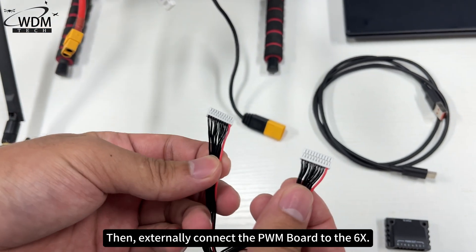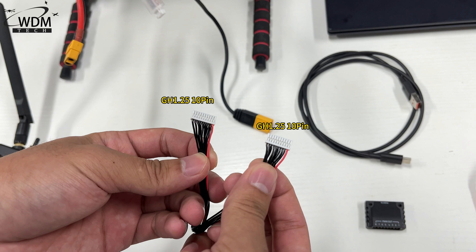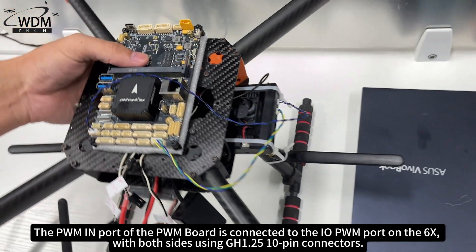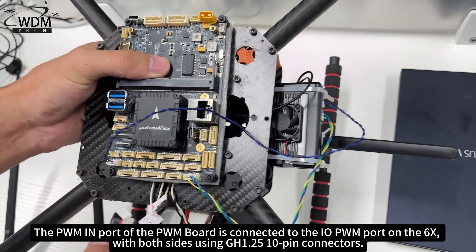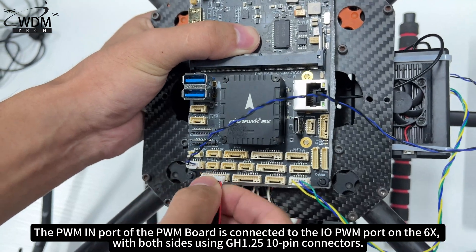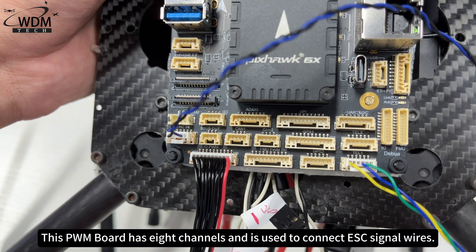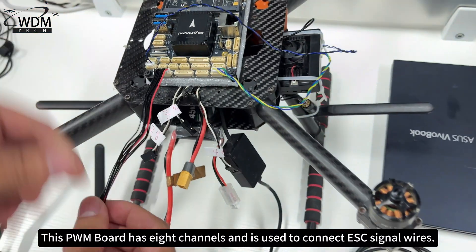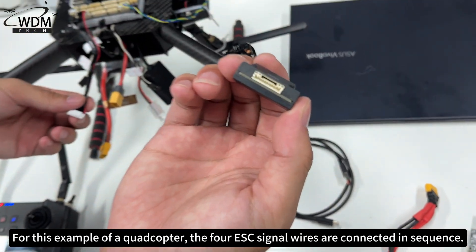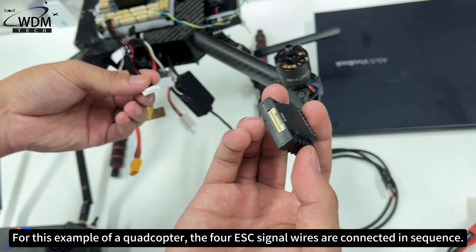Then, externally connect the PWM board to the 6X. The PWM-IN port of the PWM board is connected to the IOPWM port on the 6X, with both sides using GH1.25 10-pin connectors. This PWM board has 8 channels and is used to connect ESC signal wires. For this example of a quadcopter, the 4 ESC signal wires are connected in sequence.